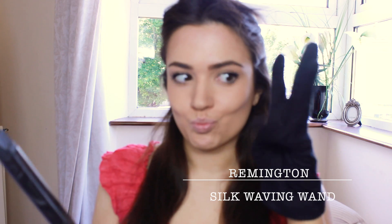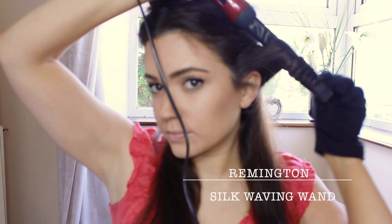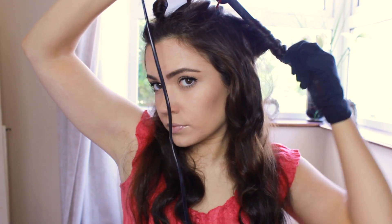I rough dried my hair slightly and applied the heat defence, but I'm going to apply a little bit more. My new obsession is the Remington Silk Waving Wand. This comes with a glove and you basically wrap the hair around it, hold for a few seconds and then release. Don't touch the waves until they cool, then add a little bit of texture back in. Repeat this all over, making sure to allow to cool and then spray — but be careful with this spray because if you overdo it, it can go white.